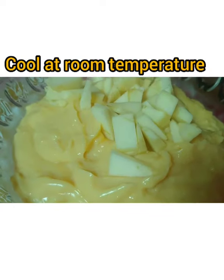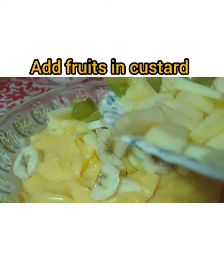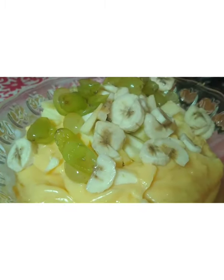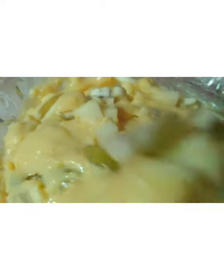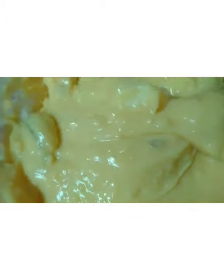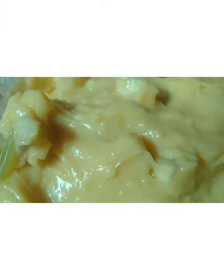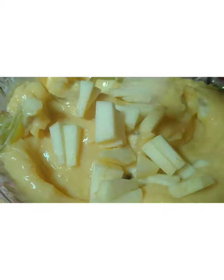I am going to cut the food with bananas and grapes. I am going to mix it in a little bit. I am going to put the food in the refrigerator and mix now.